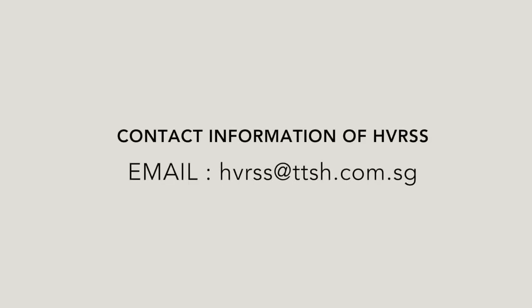Thank you for watching. For more information, contact HBRSS or speak to your doctor today.